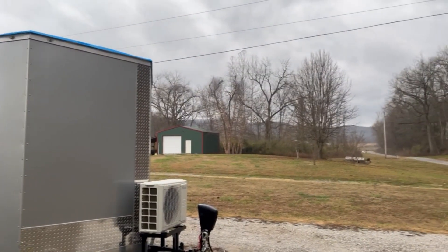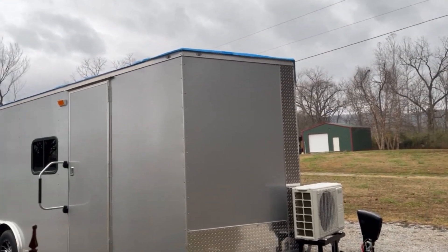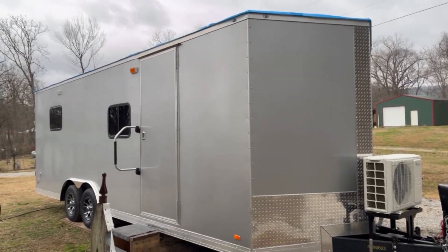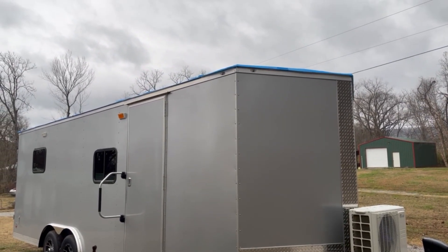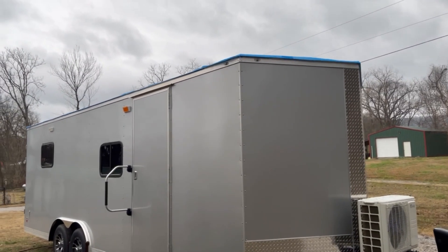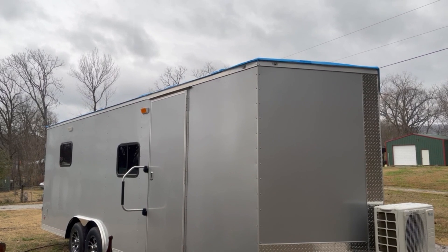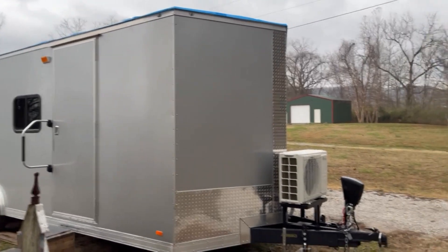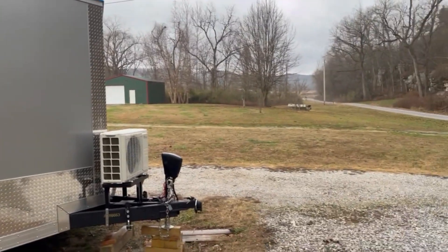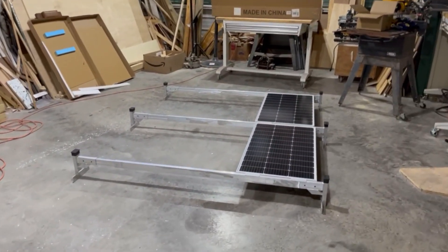Howdy folks, Mountain View Russ here in Mountain View, Arkansas. Rainy Christmas Eve — Merry Christmas to everybody out there. I did check the roof this morning and the silicone has dried up nicely. I think I'm just gonna do one coat, so I've got another gallon of this stuff to figure out what to do with — it's expensive. I got in from church and since it's been raining I decided to work in the shop today, and we're working on the solar racks.